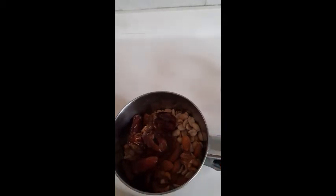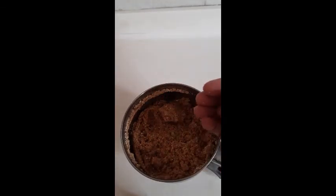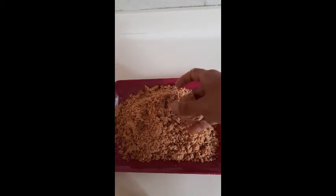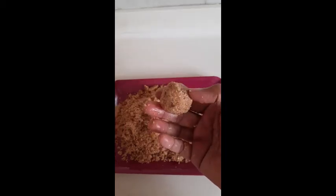Blend everything very nicely until you are able to form a tight ladu. Now let's start making the ladu — roll it like this. I have not applied ghee or oil on my hands. The fat in the peanuts will help bind everything together, and you should be able to form a nice ladu like this.